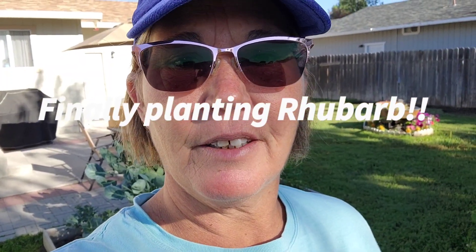Good morning y'all. Getting ready to put the edging in on the rhubarb and also put the rhubarb into the ground. Pretty excited. It's been way too long. Had to take a few extra days off to recover and we also had rain, so I was waiting for the ground to dry up a little bit.